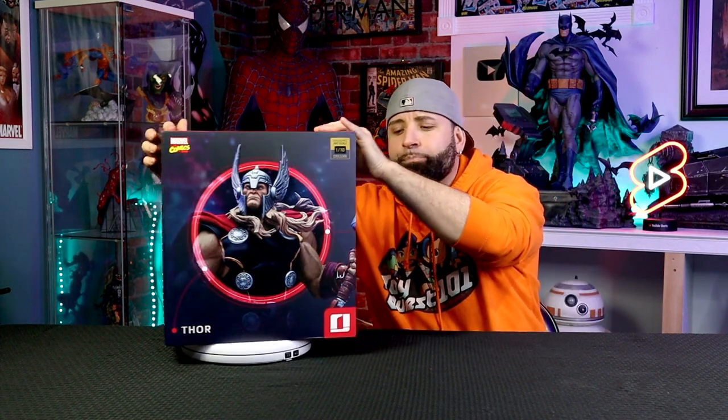Now, these deluxe Unleashed statues come with a lot of detail, and I'm really excited to see that for myself. Before we start, we're going to talk about the box as always. The boxes are cool with Iron Studios — they're nice art boxes. You can see the statue in the front in the close-up, you see Mjolnir, and you see the entire Unleashed statue on the back of the box. The boxes are really cool and pretty much straightforward across the board when it comes to Iron Studios.